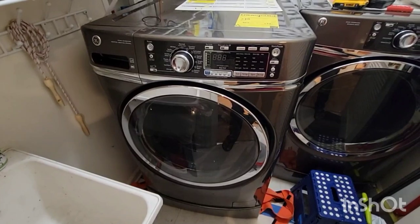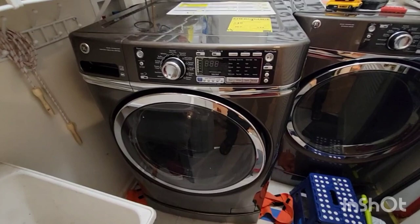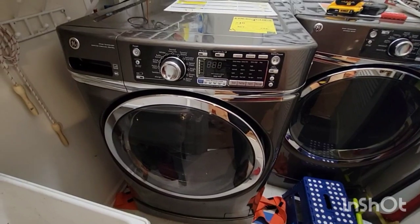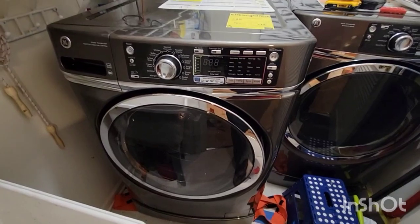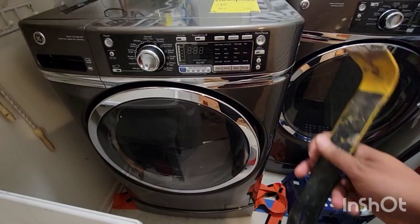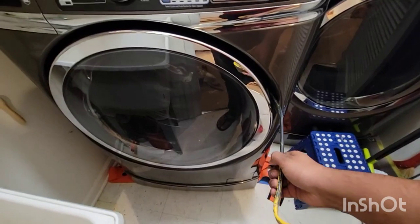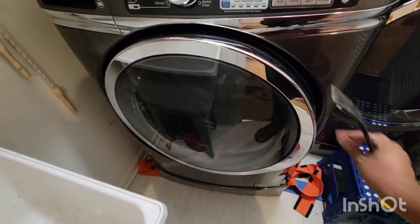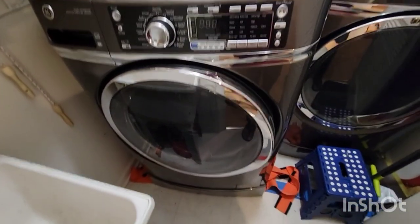First thing first — before fixing the machine I needed my clothes out. In order to do that I used brute force because the next day I had to go on a very important trip and I couldn't wait. Basically I used a pry bar and went just behind the door and pried it open. Right now it opens because I already fixed it.